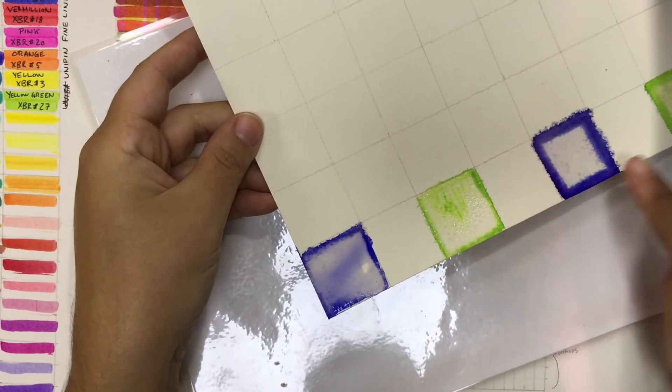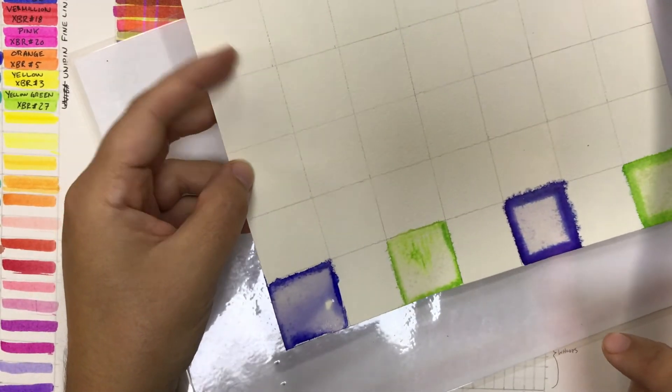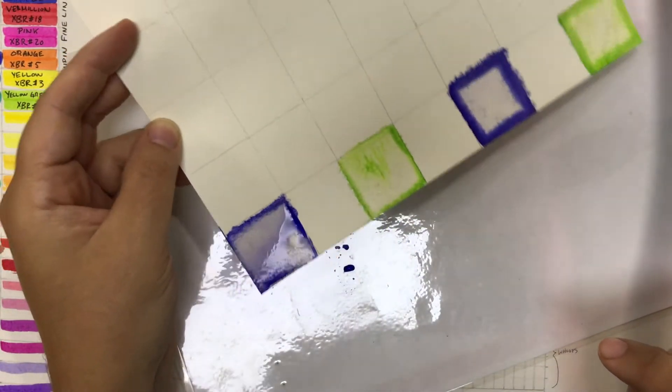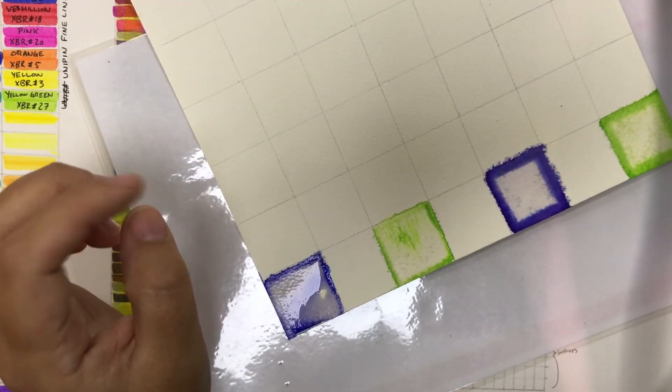I'm going to fill in the rest of these boxes with the other colors so we can see the variation of color, and I'm also going to do one that is dry on wet.